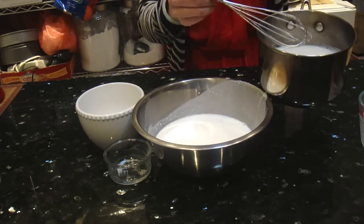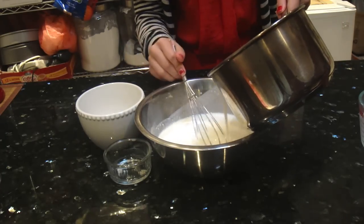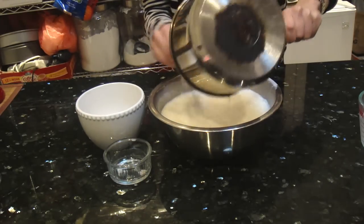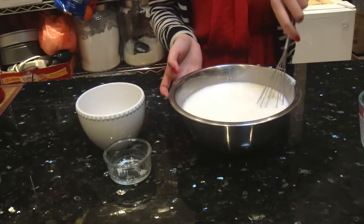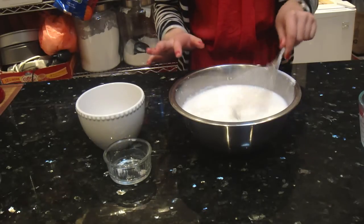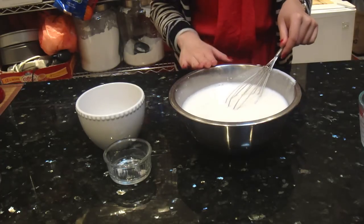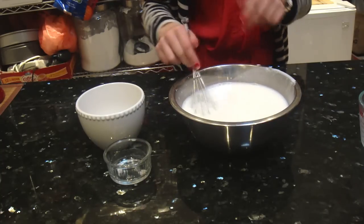I am just going to pour this back into our milk and coconut mixture. Just stir it as you pour it in. So now we have our pudding mixture finished. It is really simple to mix. And you want to taste the sweetness. I think the sweetness of my pudding is exactly how I like it, but if you like it sweeter, you can always add more sugar.